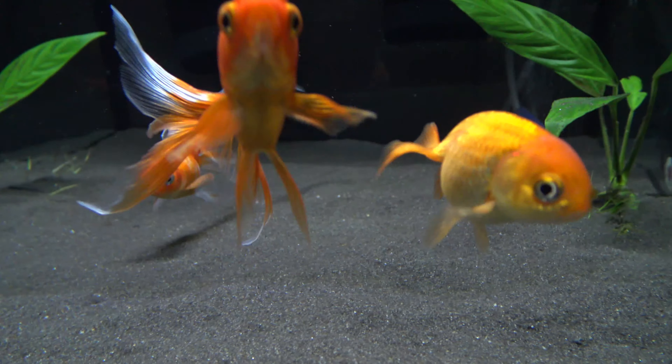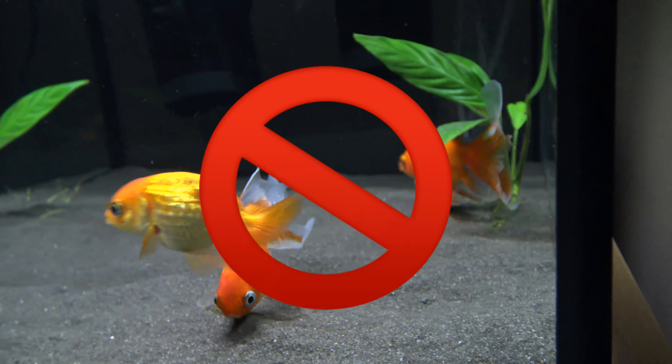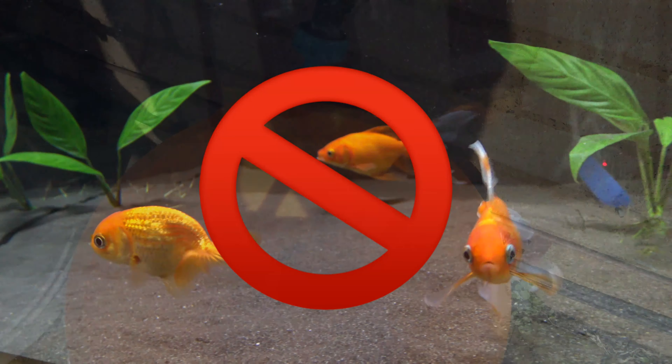Now that I've taken out the 10% due to the filter change, what we need to do is fill it back up with clean water. But you shouldn't just chuck it straight in from the tap.